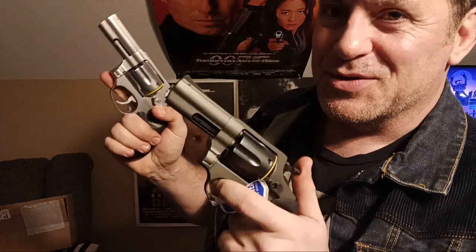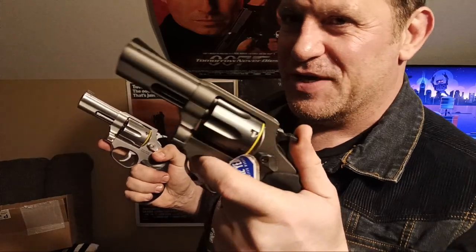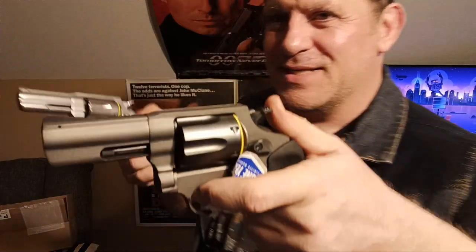Only one of these holsters is broken in now. I haven't even done an unboxing with this beauty yet, so look forward to that. I like this one so much. This one's going to get a little work-over job and maybe a night sight, an excess night sight if it fits, and all the kind of goodness in that two-tone.